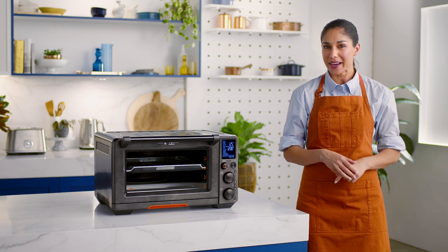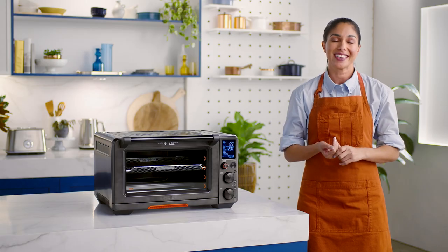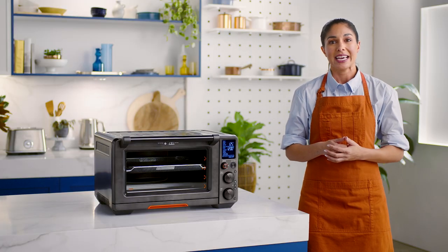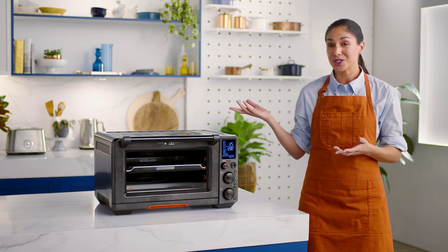Once you dehydrate your first pineapple, you'll wonder why you haven't invested in the Juul Oven sooner. The dehydrate function uses the Element IQ system to combine low and stable heat with maximized airflow to evenly dry out foods without overcooking. From fruits to vegetables and even meat for your favorite type of jerky, you can do it all in your Juul Oven.